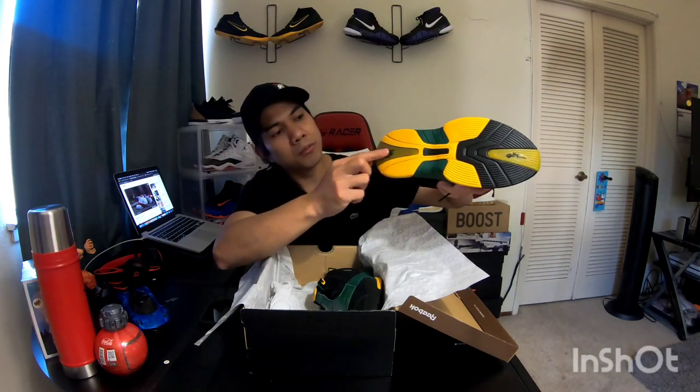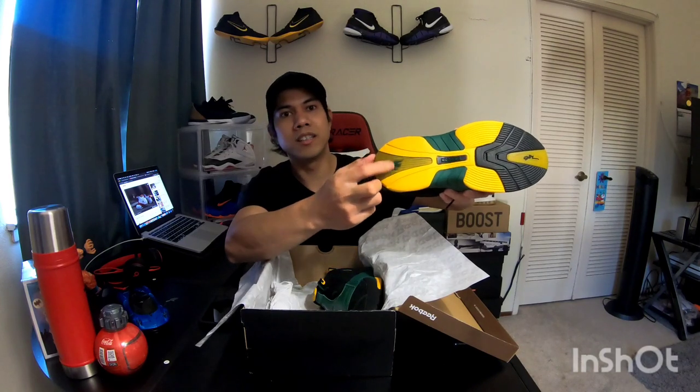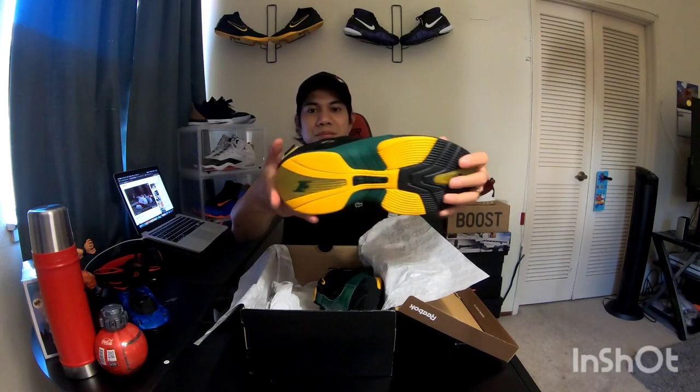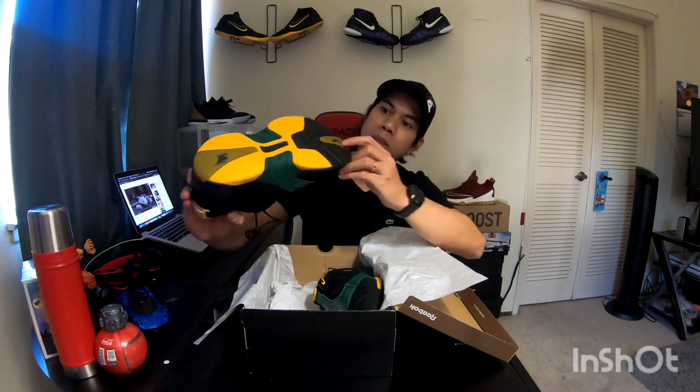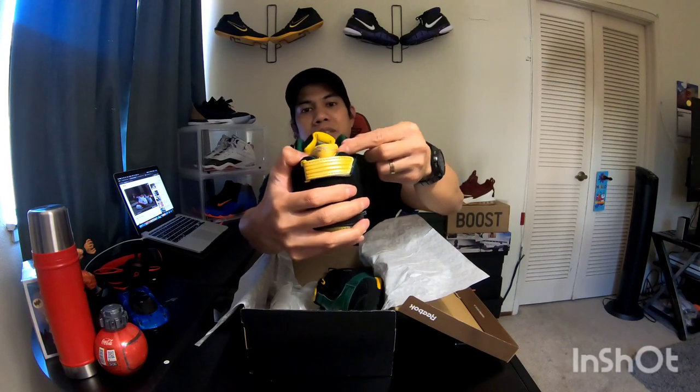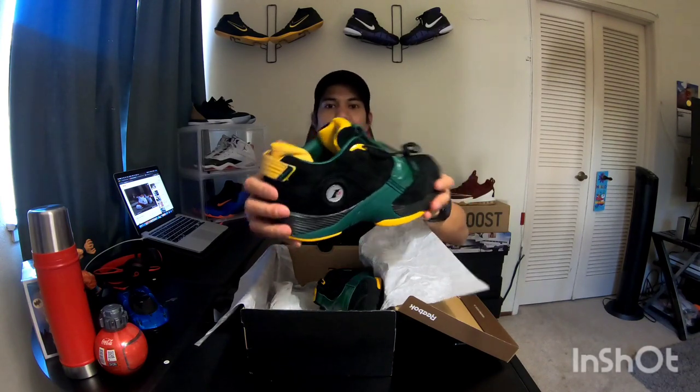It also has that solid translucent rubber with the iconic Iverson I3 logo. If you can see here, it also has the signature of Allen Iverson, which is really cool. And that's not the only place — the signature also appears on another part of the shoe.